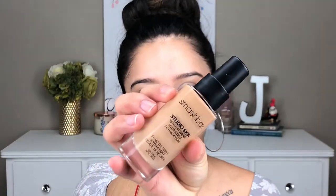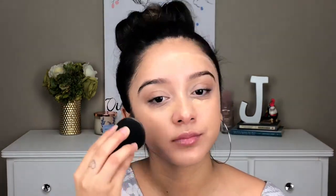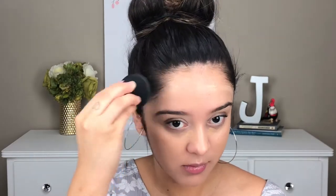I just recently picked up this product — it's the Smashbox Studio Skin 15 Hour Wear Hydration Foundation and I am in shade 2.15. I am in love with this foundation. It gives me the perfect hydration that my skin needs; it does not look cakey and does not make my skin look dry. I first apply the foundation to my face, then go in with a flat shader brush to distribute it, and after that I go in with the Beauty Blender and blend all of the foundation into my skin.